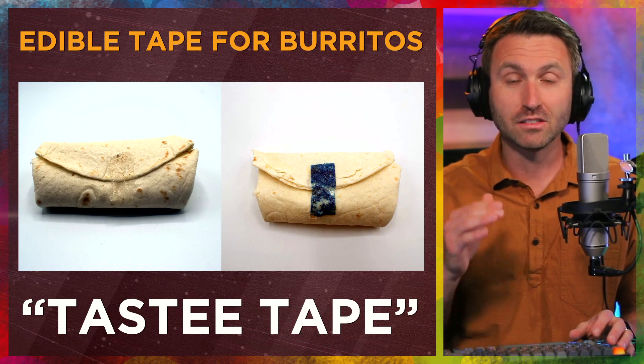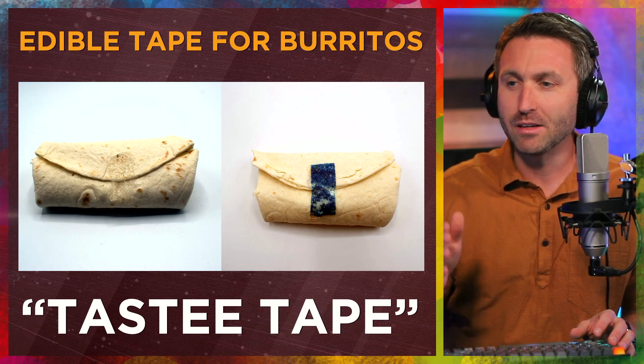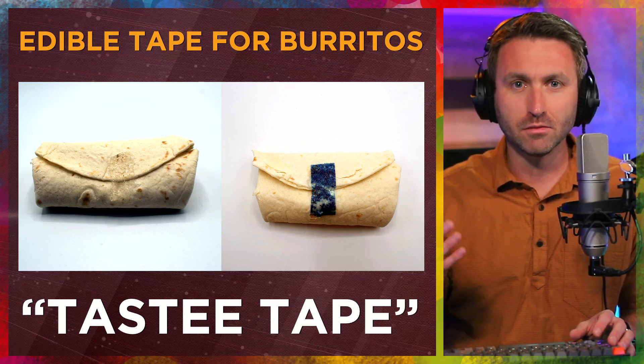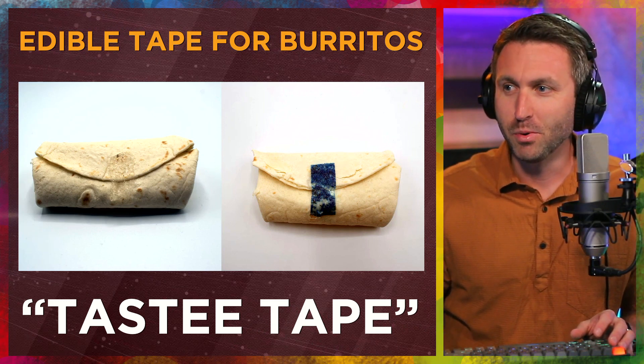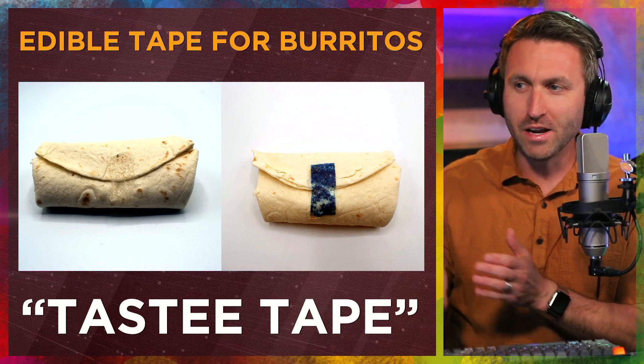Two photos here. On the left is how it actually looks — the tape is clear. On the right, they've dyed it blue so you can see it a little bit more easily. But Tasty Tape is supposed to hold the burrito together and not have it fall apart in your hands.